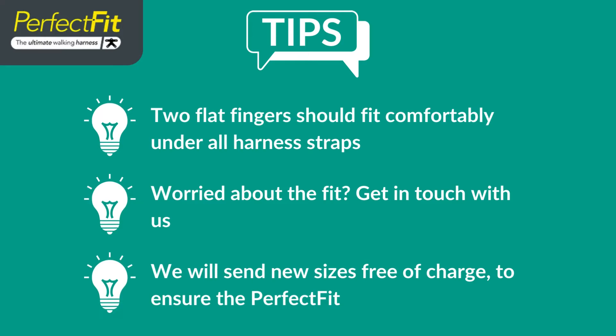Worried about the fit? Get in touch with us — we will send new sizes free of charge to ensure the perfect fit.